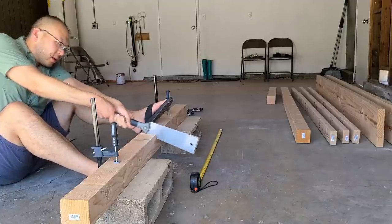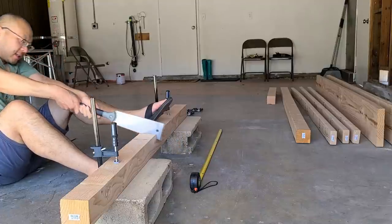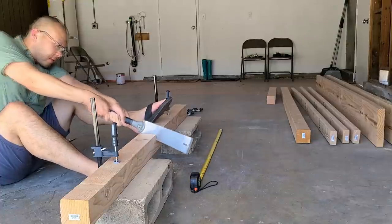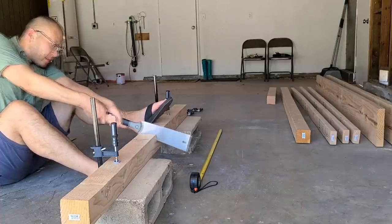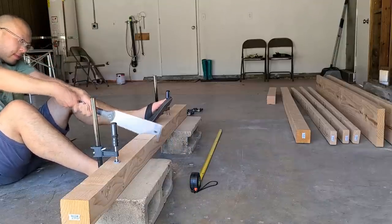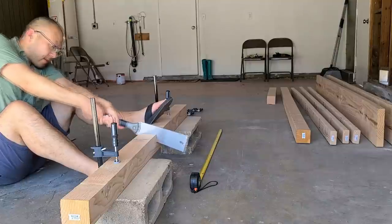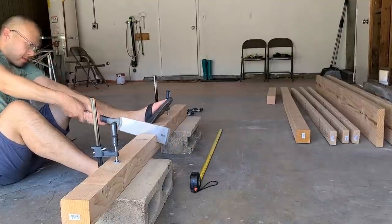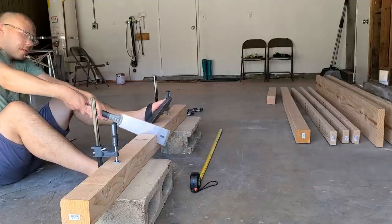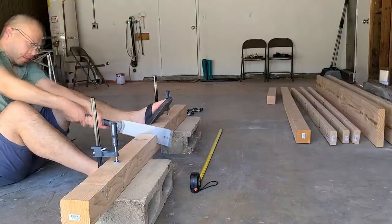I watched a few videos and you kind of want to use the saw with your body. I should probably wear some better shoes and not flip-flops. According to those videos you watch, you want to pull with your body.